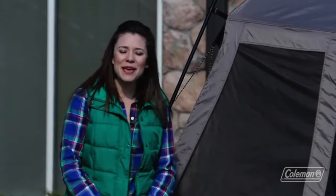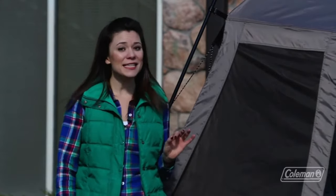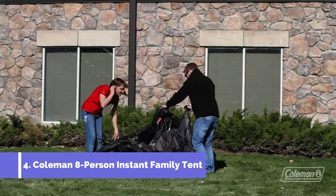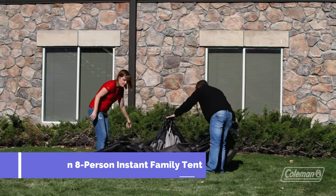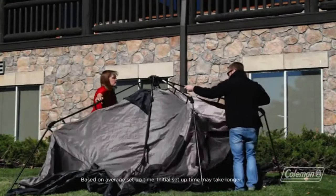Hi, I'm Taylor with the Coleman Company, and I'm here with our Instant Tent 8. This tent goes up in under a minute. Megan and Alex are going to demonstrate just how easy it is to set it up. As you can see, it unfolds quickly — setting it up is just a matter of extending the pre-attached poles and clicking them into place.